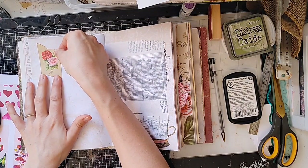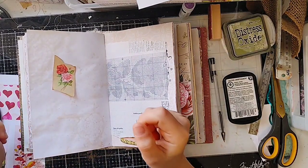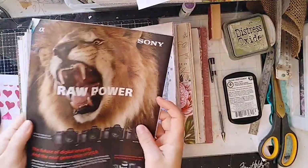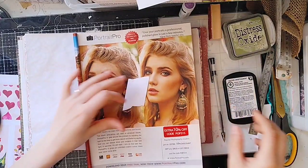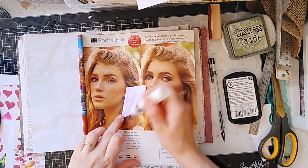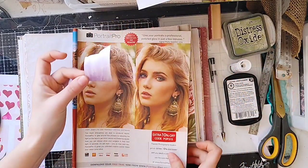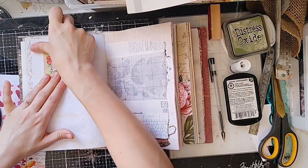I'm just going to glue that down right there. I want something for a glue book page — my glue magazine is holding another project, but I've got another. Just use old magazines for gluing. I got this idea from Gail, or maybe from Joanne who got it from Gail, but that way you can get glue all the way to the edge, and it sticks down really well.